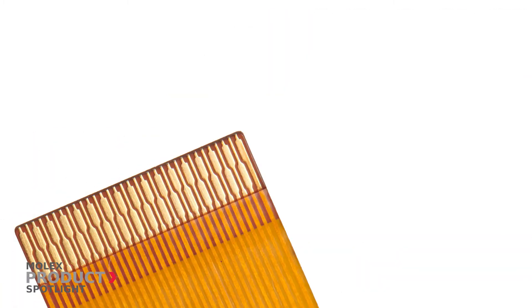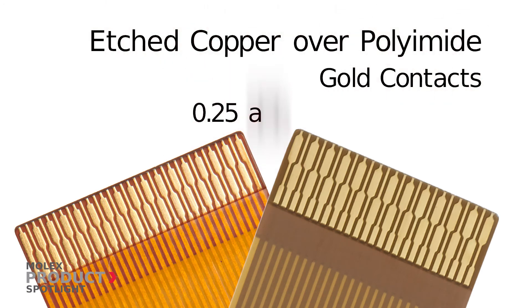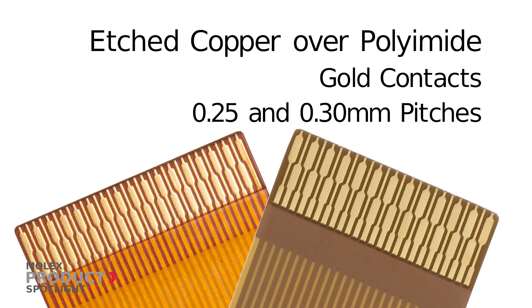For ultra-compact applications, etched copper over polyimide jumpers provide gold contacts with 0.25 and 0.3 millimeter pitches.